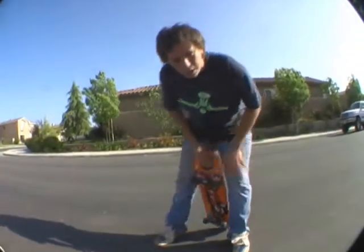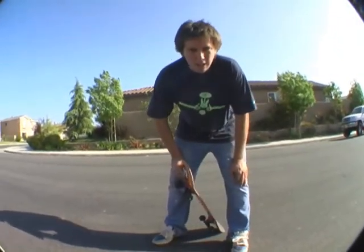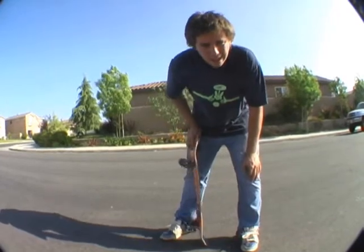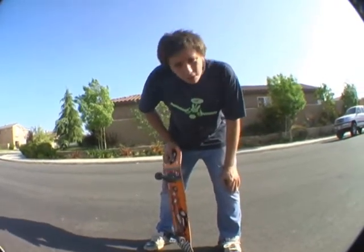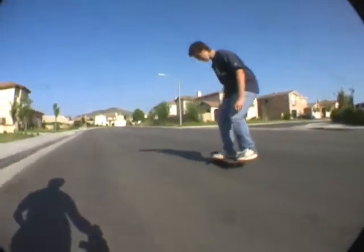Alright, you follow everything I say with the foot placement and everything. And if you say "street nigga" right before you land it, you should have a pretty good heel flip.